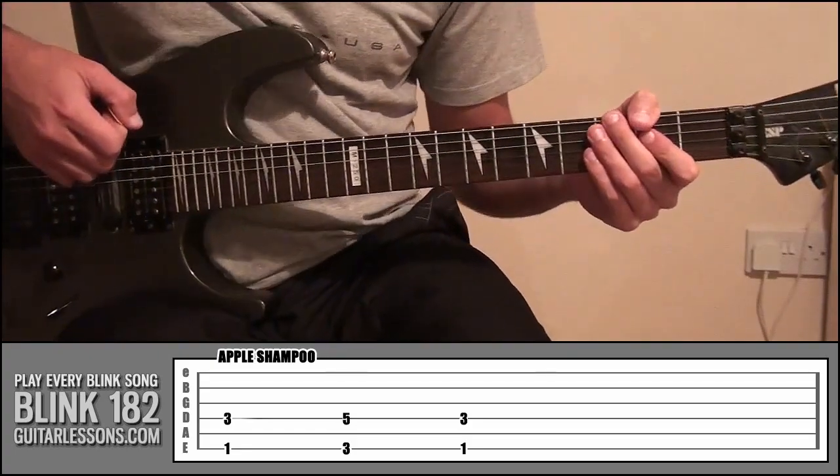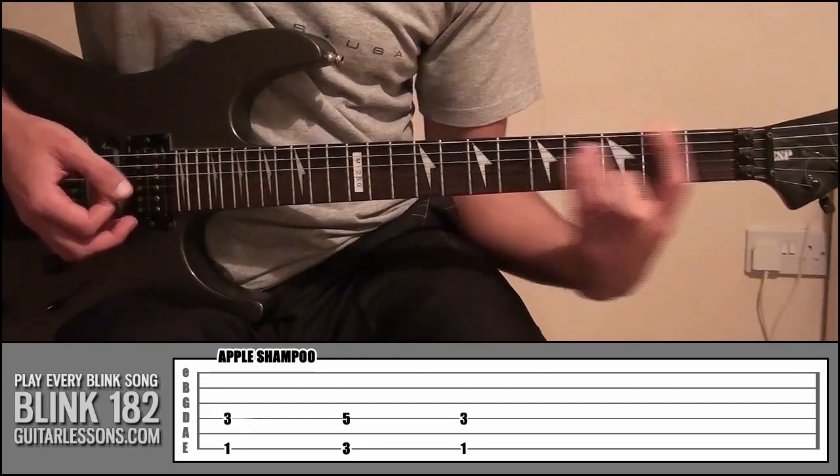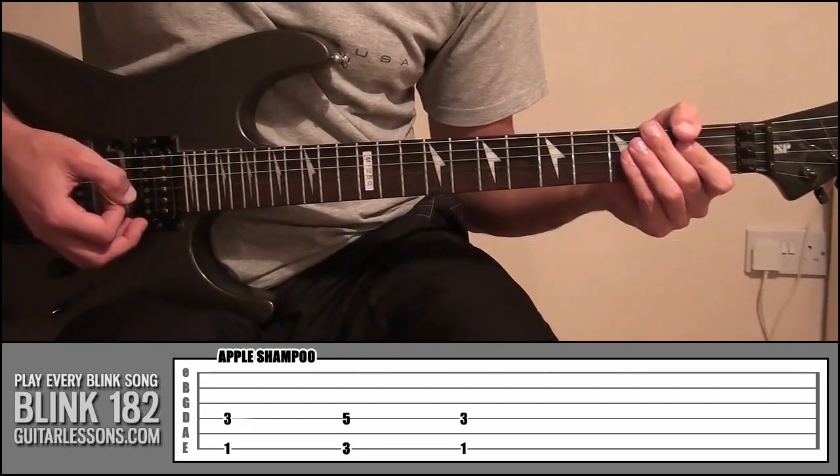And that is basically how that little riff is constructed. It's nothing complex, it's nothing sort of fancy — just basic power chords and it's just picking some different notes out of those chords.